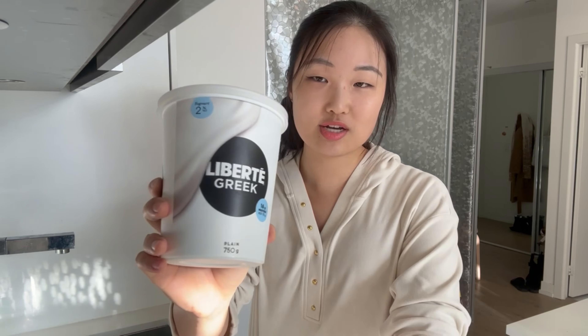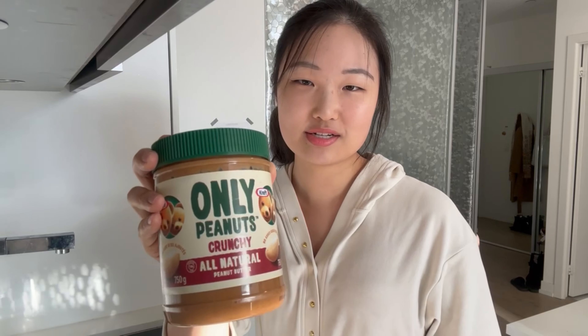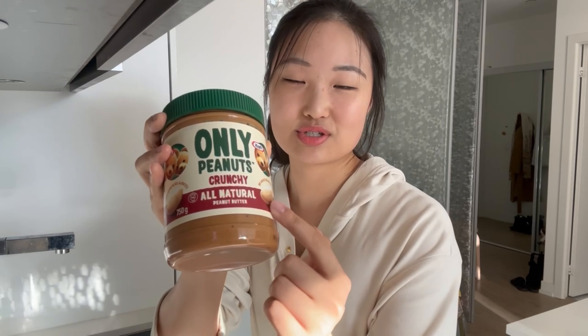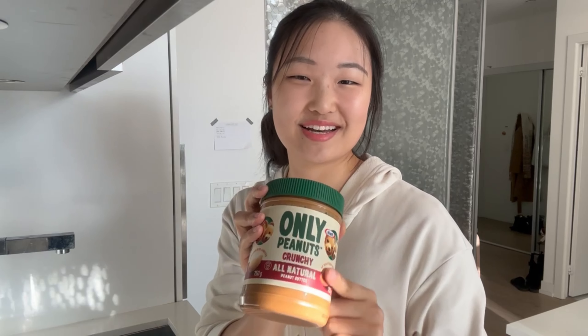I like to use this Greek yogurt — it's the plain one and it's the two percent fat one. I tried the no-fat zero percent one and it was just not it, so I prefer this one. And then we're going to put in some peanut butter. I love putting peanut butter in my yogurt and a lot of other things. I use this crunchy one that has no salt or sugar added — I love the texture.